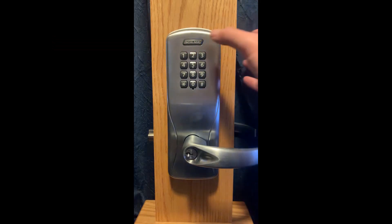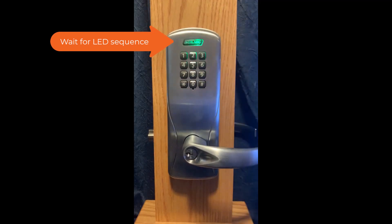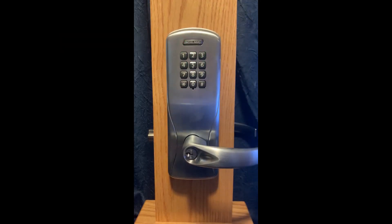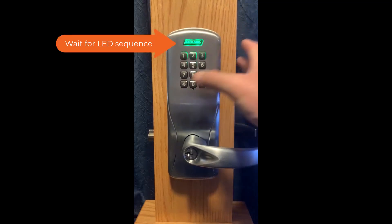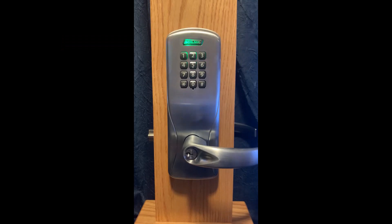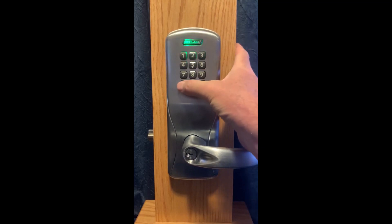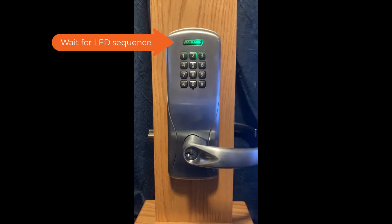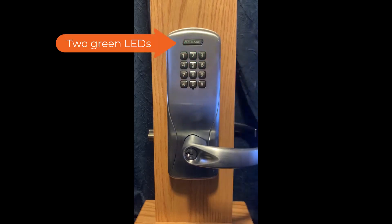The next step is to enter in 3-3 followed by star. The next step is to enter in 115 followed by star. The next step is to enter in your three to six-digit pin followed by star — I will be using 2580 followed by star. Enter in star again and enter in star one more time. The two green LEDs indicate that the programming has been successful.